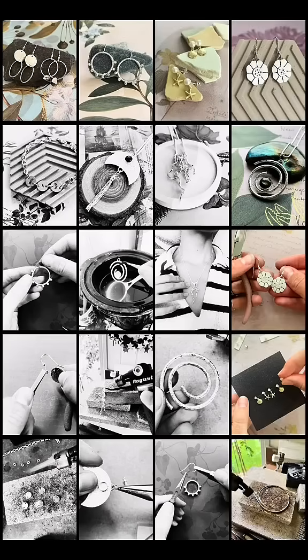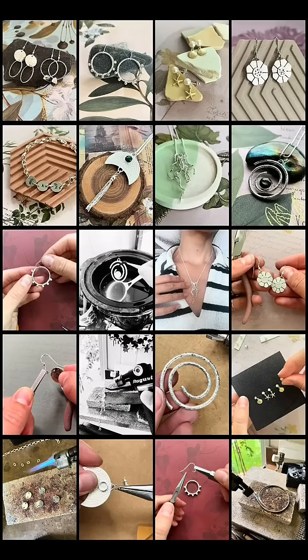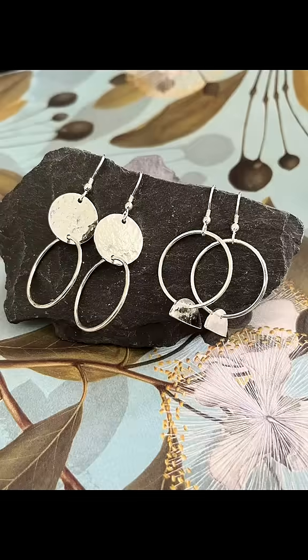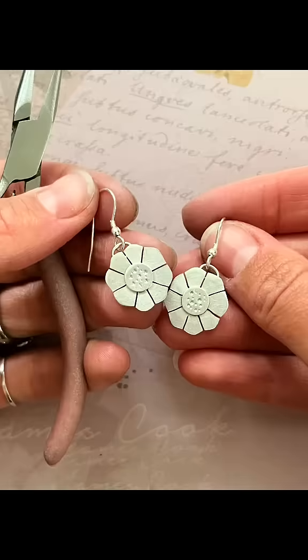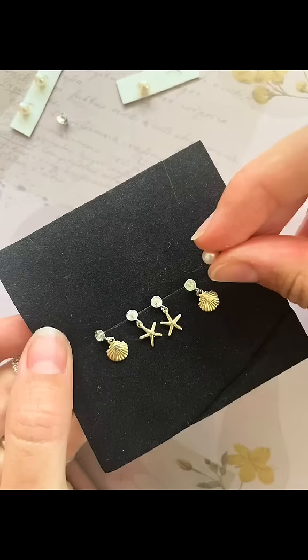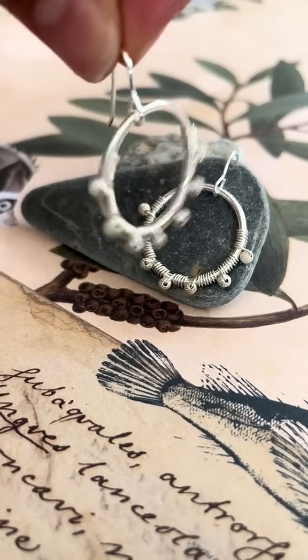Let's look at eight different jewelry making project kits that you can buy online. Each project kit includes all the materials and a few spare bits in case you make a mistake. All you need to do is follow the step-by-step instructions that are included or watch a YouTube tutorial.